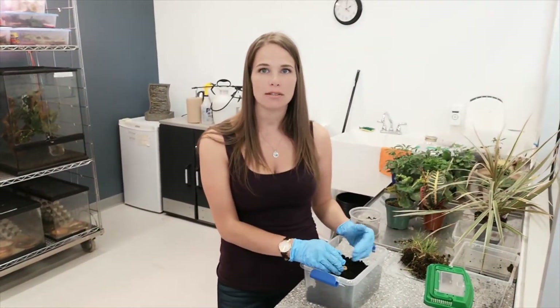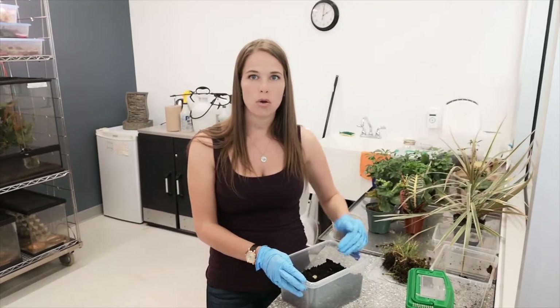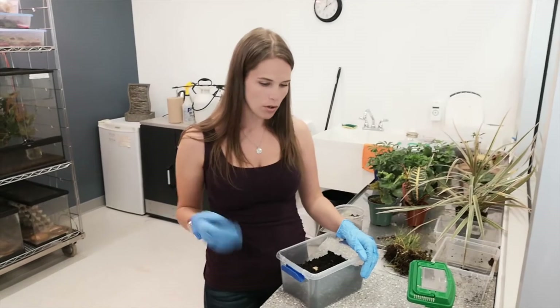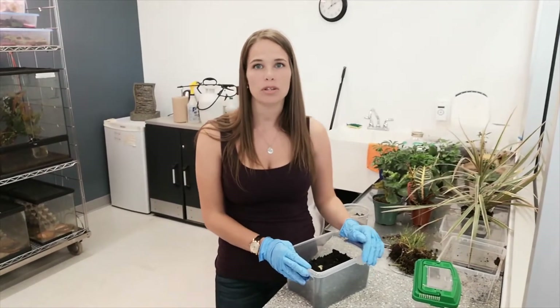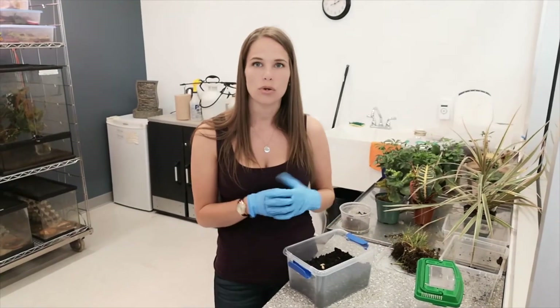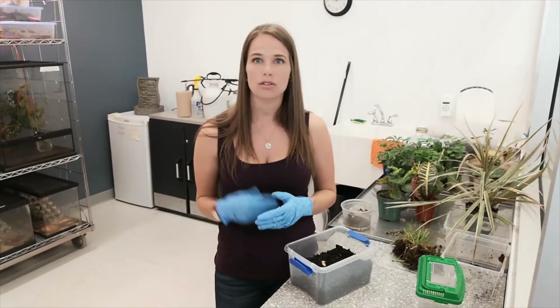That brings us to the third stage, the pupa. The pupa stage lasts about three weeks. Once they're done pupating, they go into the adult stage — the fourth stage. They'll emerge from the soil and live about less than one year in that adult stage. Then females will lay their eggs and restart the whole process.